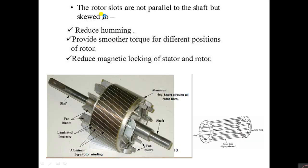The rotor slots are not parallel to the shaft but are skewed — skewed means slightly slanted. The use of skewing is that it reduces humming, provides smoother torque for different positions of the rotor, and reduces magnetic locking of the stator and rotor. This is an important exam question: what is the use of skewing in the rotor?